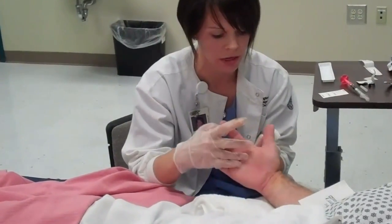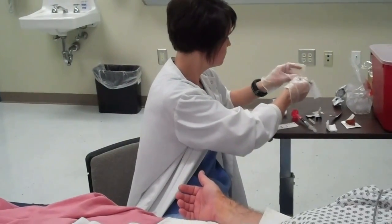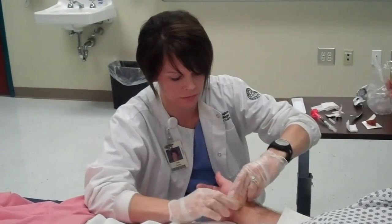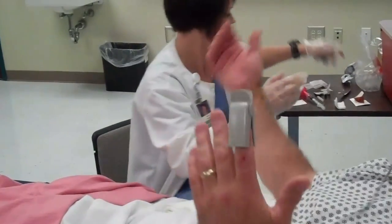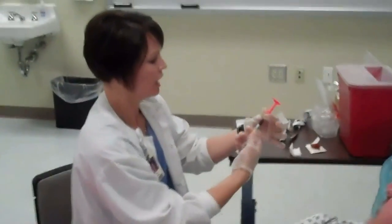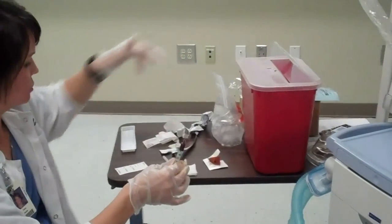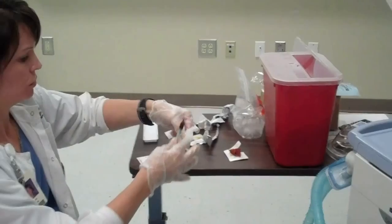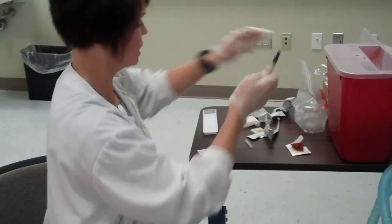It looks good. Take our band-aid and put it here. You're okay? Yes. Didn't even feel it. So at this point I now have my sample. I'm going to take the needle portion off and dispose of that. See if there's any bubbles — pop those out and then put my cap on. I popped out my bubbles earlier, so now I will take my sample.